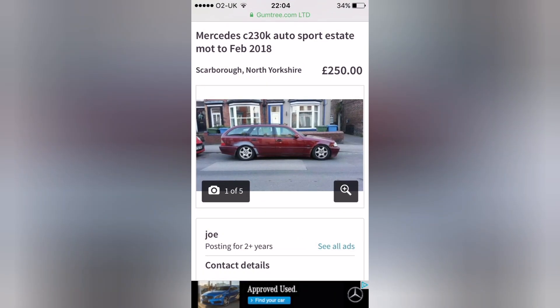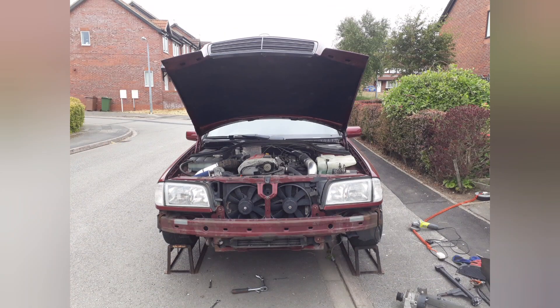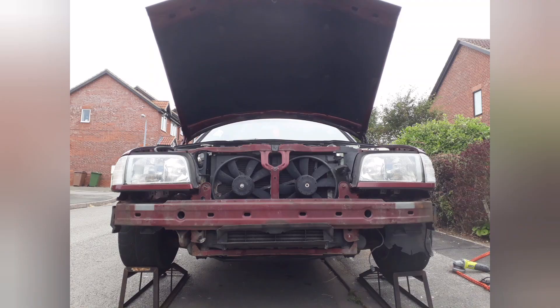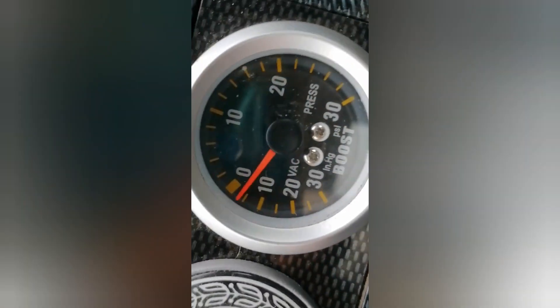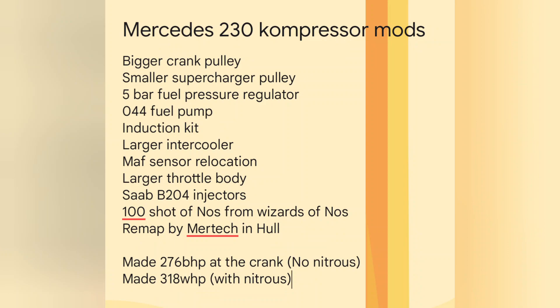So what I did was I bought a cheap Mercedes compressor off Gumtree for £250 — great motor. I put an induction kit on to give it that supercharged sound, that whistle. Then I decided I needed to up the power a little bit, so I put a big crank pulley on, smaller supercharger pulley, and it's hitting around 9 psi in boost. These are the mods I finally did to it, and the power I got from it.